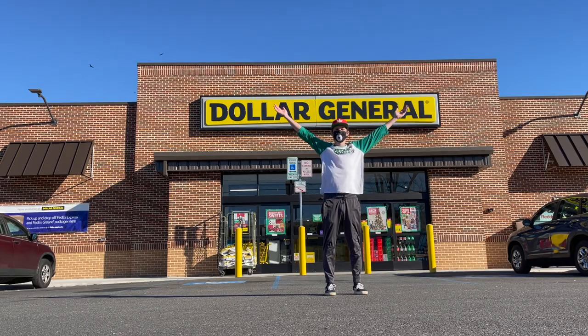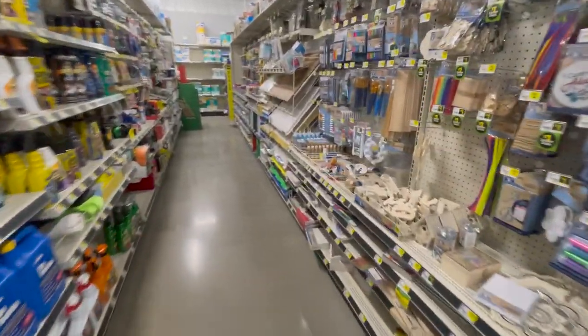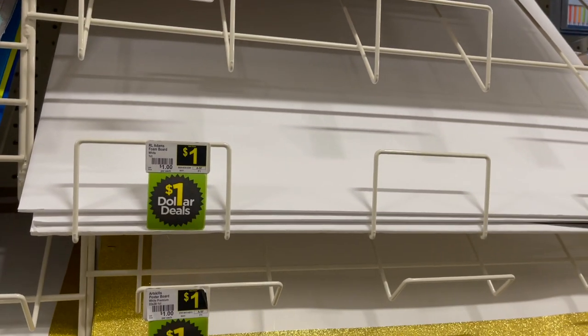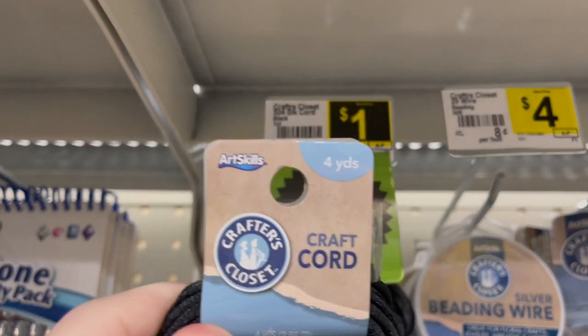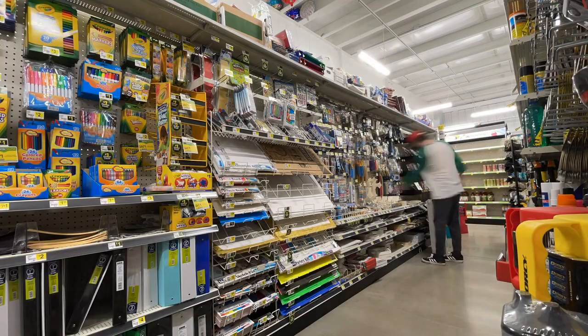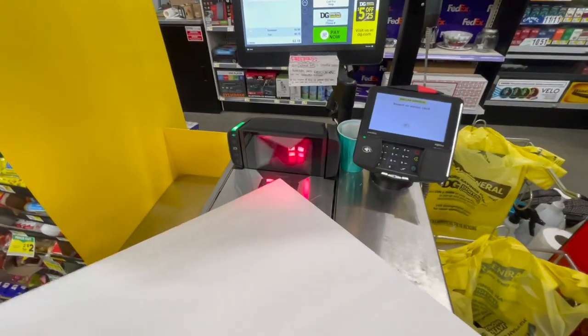I decided to drive down to my local Dollar General. I pulled in and started to browse through the shelves, and I was looking for two things in particular. I knew I was going to need foam core, and I was going to look for something that would be a cheap, inexpensive way to mount the ornament onto the tree - some kind of cording or string. I found both of those pretty easily.